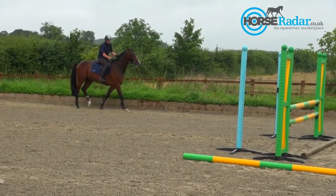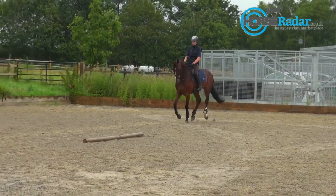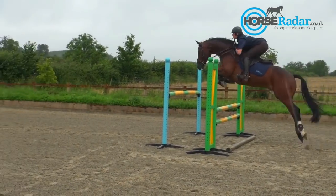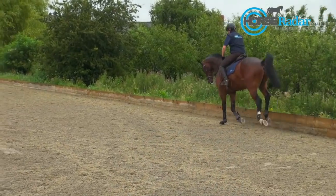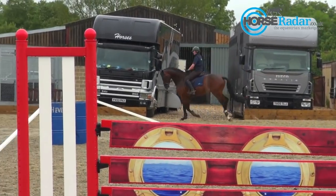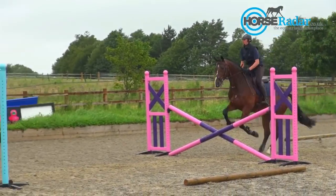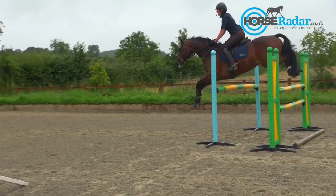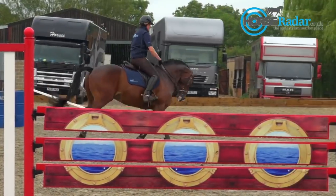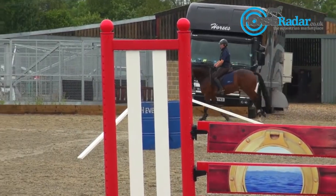We'll now add in the oxer and give him a jump over that. First I've had it ascending, which will really encourage him to open up his back end. Now we're picking the front rail of the oxer up to make it square. The fences are a little bit bigger now and I've got a nice decent oxer coming out. Again I'm going to make sure I've got a really good canter — that's got to be my main priority.